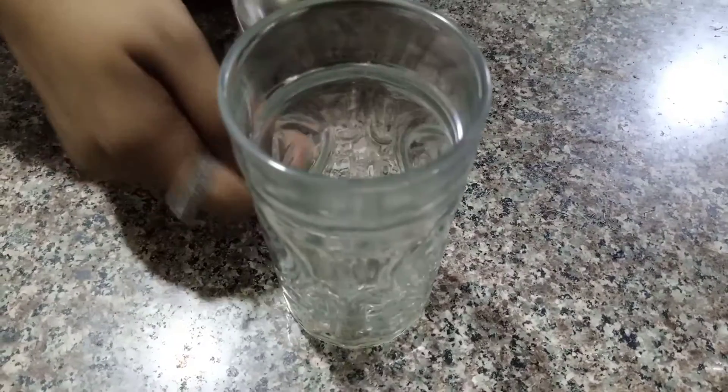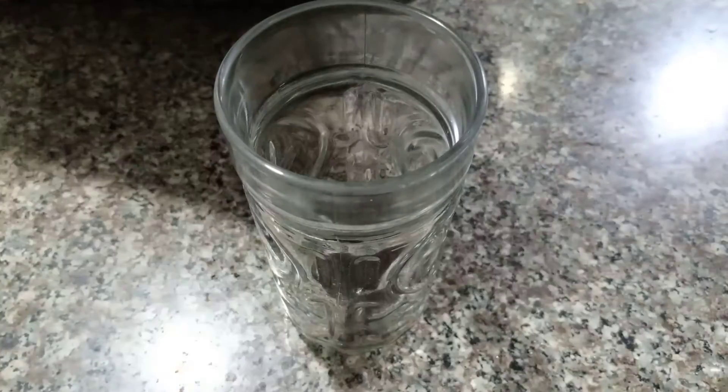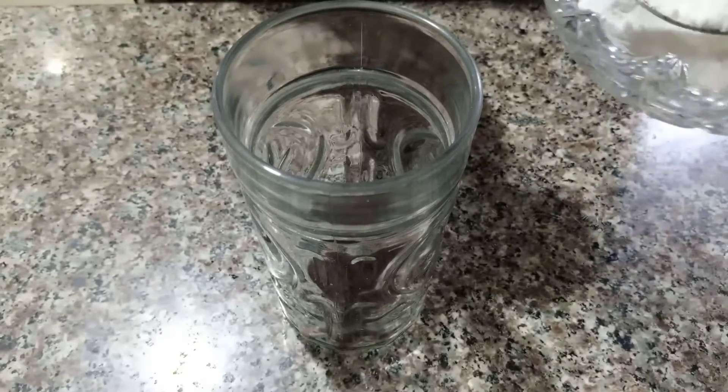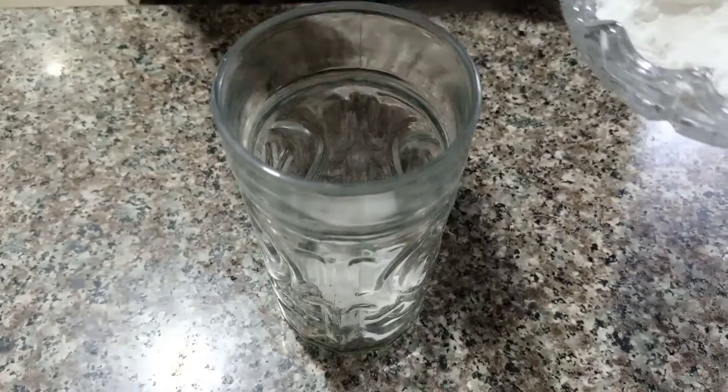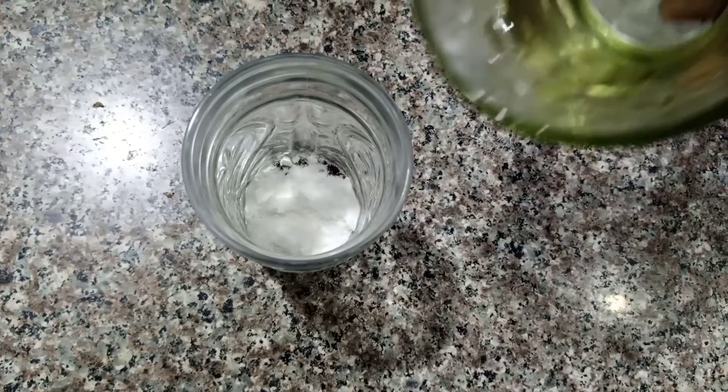First, we will take one glass. We will add two tablespoons of coffee and two tablespoons of sugar.